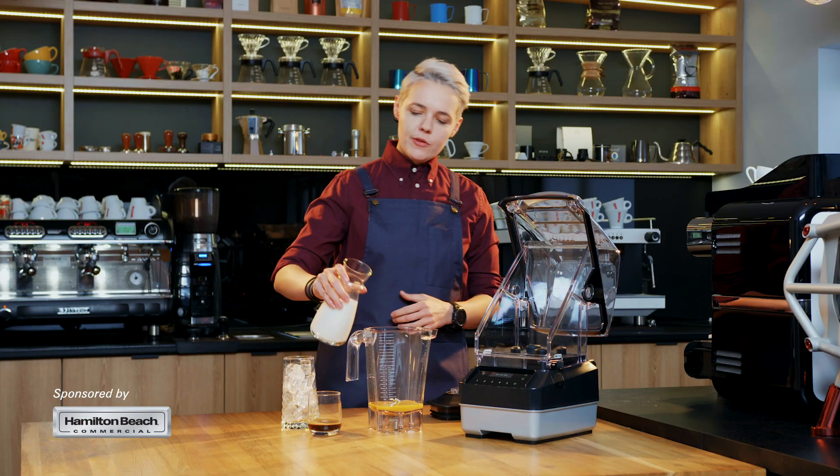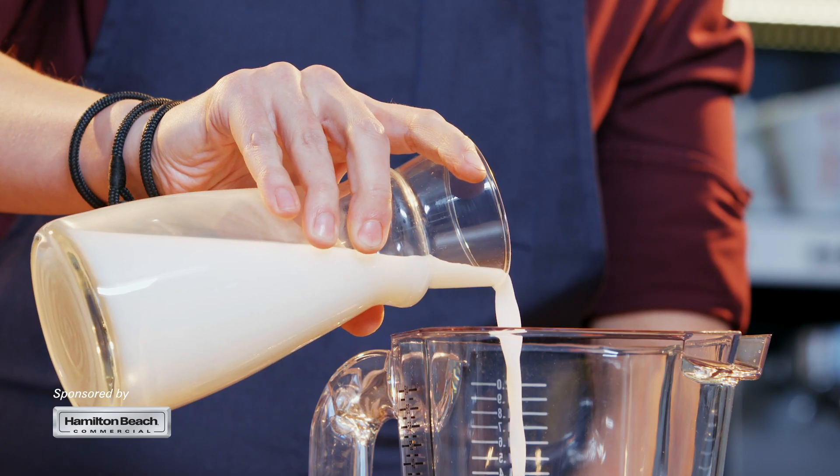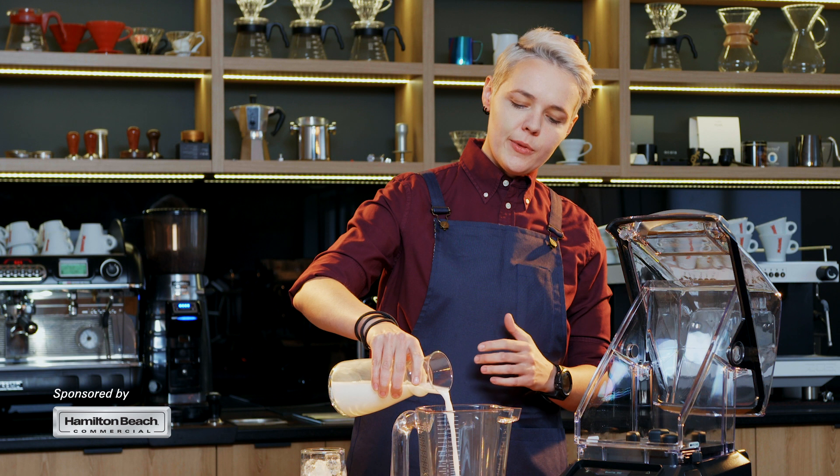The second ingredient will be coconut milk. Just remember, don't use the thick one — only the one that gives you just a little bit of coconut flavor.